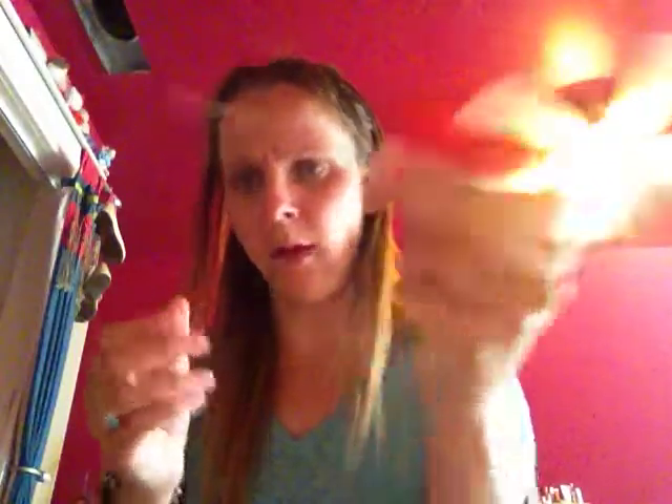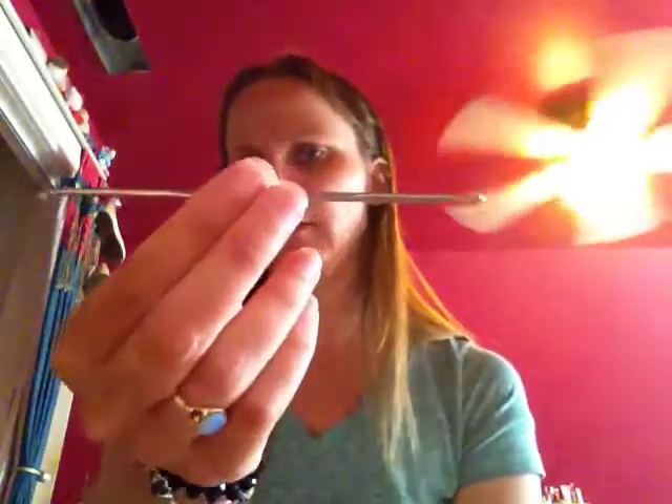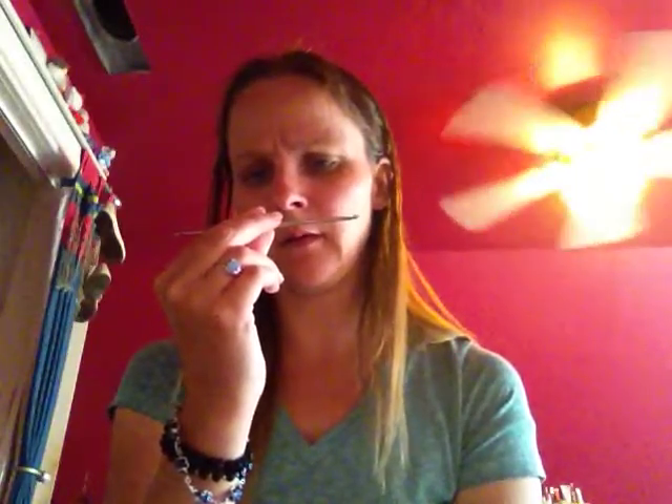This one is a size 1 crochet hook. And next, I have this double-ended hook — it's 5.0 and 3.0 millimeter. And then I thought I had another hook in here, but I actually have a tapestry needle. It's funny — how did that get in there?